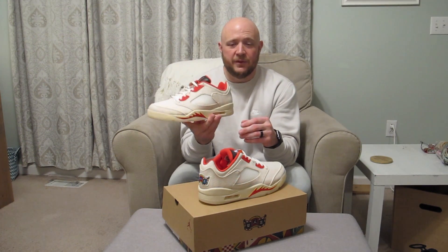We're going to get some on-feet shots of these. They are super fire — haven't laced them up yet, but can't wait to get these on feet. So stay tuned.